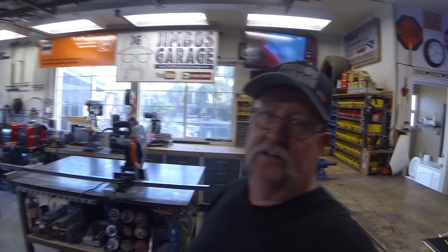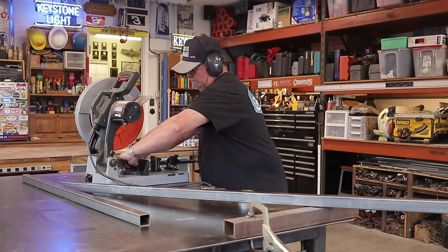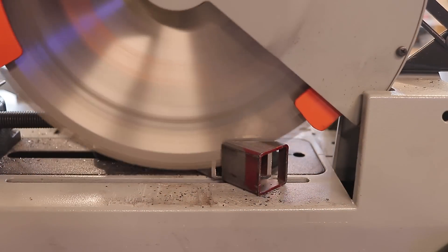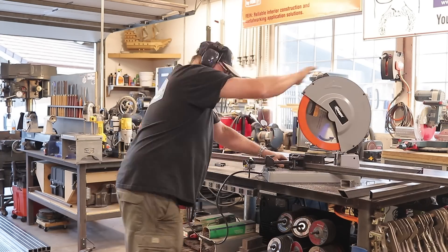Those collars are going into the pickets themselves. Overall it's going to be a pretty good-sized project. I got the first piece of metal up on the welding table and the saw ready to go. The first thing I'm going to do is get over to the fine slugger cutoff saw and cut the frame for the first gate, cutting everything at a 45.